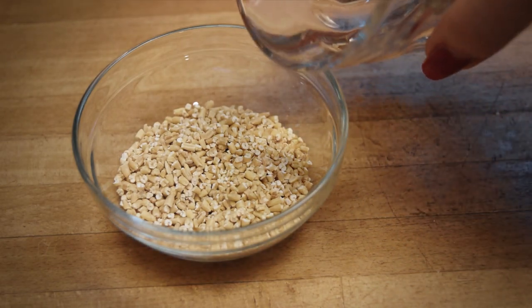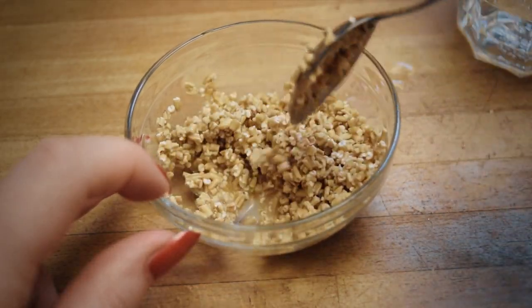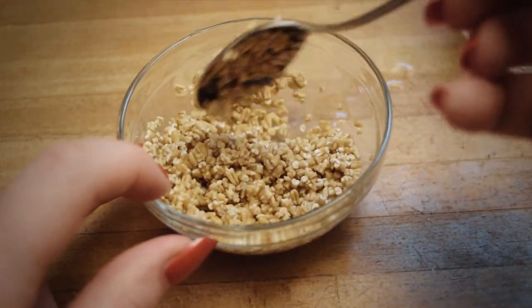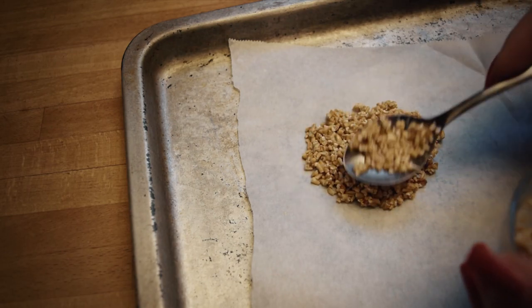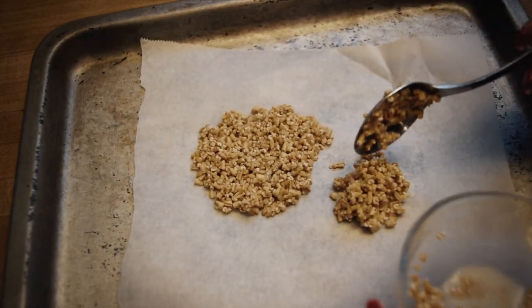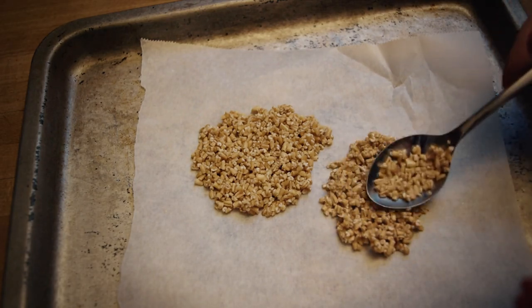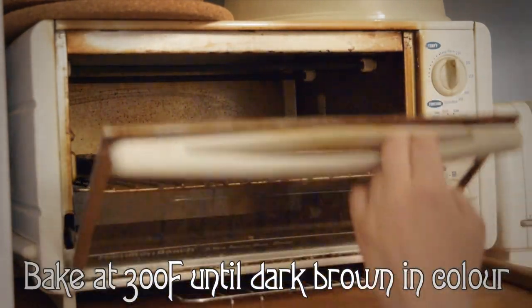To the oats, you want to add just enough water to form them into cakes. Mine definitely wanted to crumble, but I carefully packed them into little rounds on a piece of parchment paper. Then I set them to bake in a toaster oven. This takes a long time. So while these are browning, let's start on the next recipe.